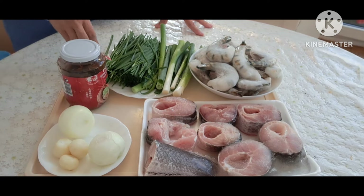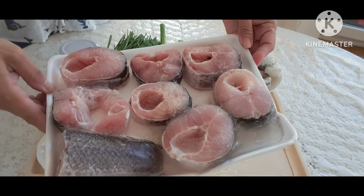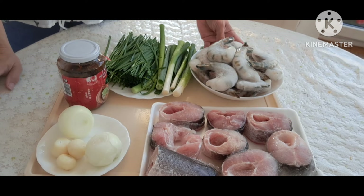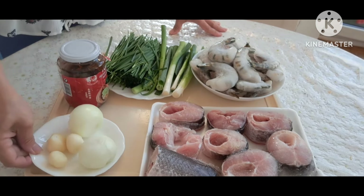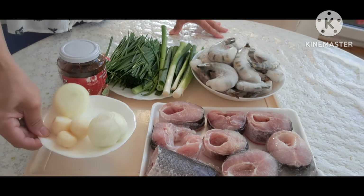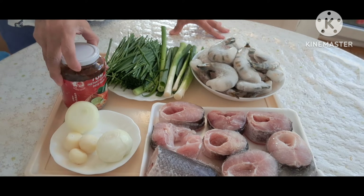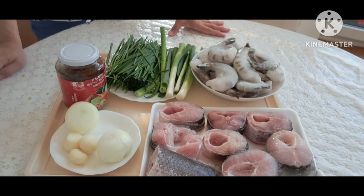Bún cá miền Tây. Thành phần nguyên liệu gồm có: 1 kg cá lóc, nông đá và tôm, nửa kg hành tây và tỏi, 1 hũ tôm dung cho màu đẹp, cùng với hẹ và hành lá.